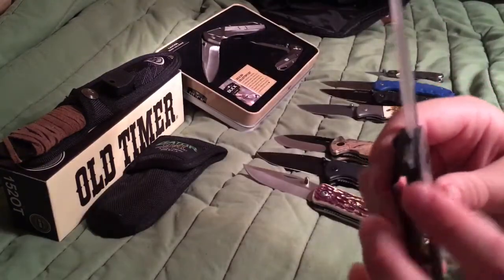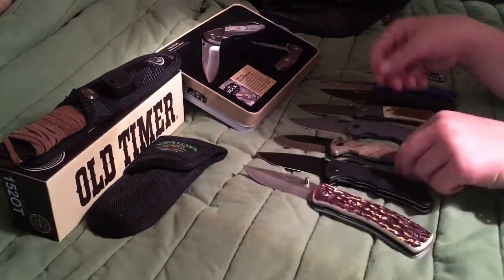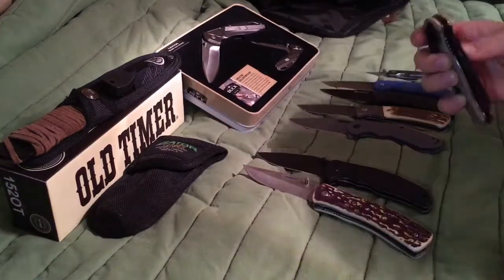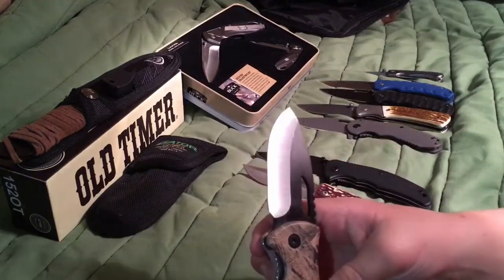This knife does have a guard on it — I forgot about that. It's sharp too. This knife I like the best. I forgot what it's called, but I like the opening, how you can open it, and the blade is so big.